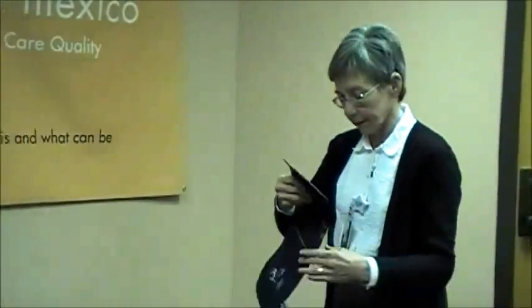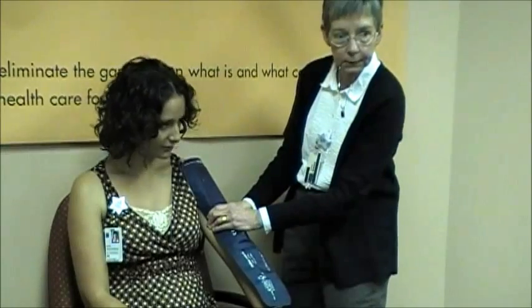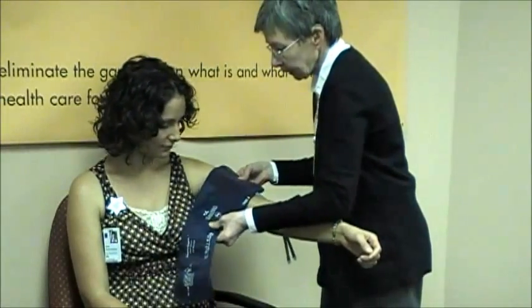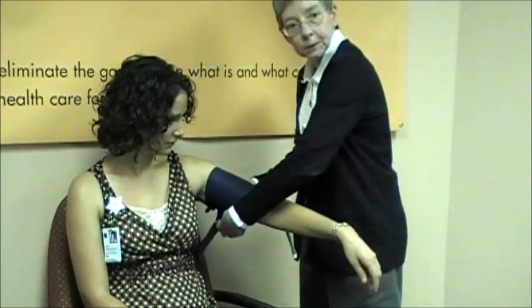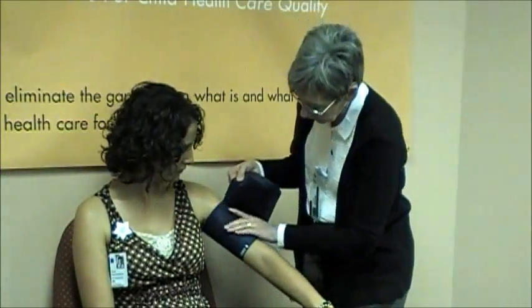Kirsten is going to be a more appropriate candidate for a standard adult cuff. In this case, the bladder does cover approximately 50 percent, and the bladder circumference is certainly 80 percent and a little less than 100 percent of her arm circumference.